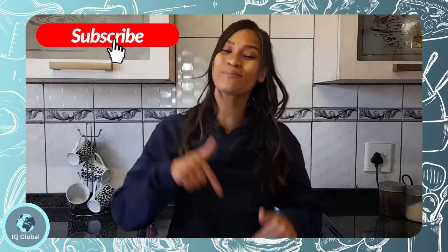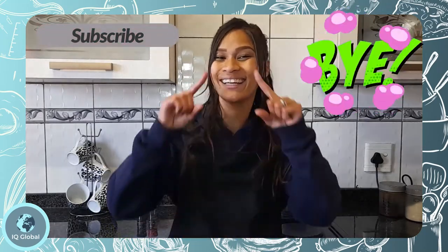All done! It was so easy and quick, and now I'm ready to enjoy my delicious Texas toast garlic bread. Thank you for watching, and please remember to subscribe to our channel. See you all next time — goodbye!